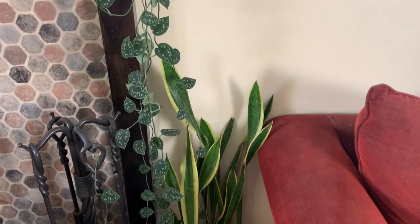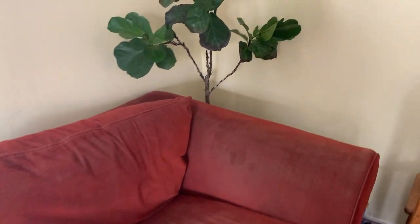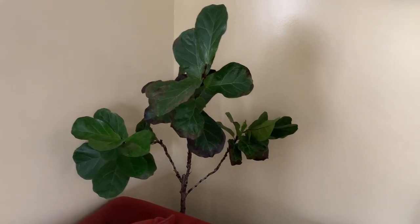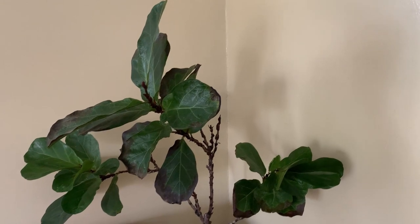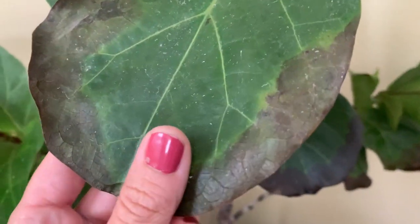We've got another snake plant over there. Coming over here, that is our kind of weird looking violin or fiddle leaf fig.